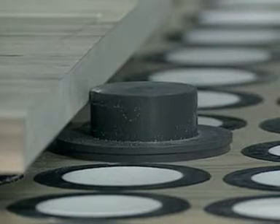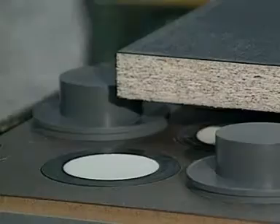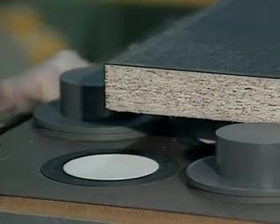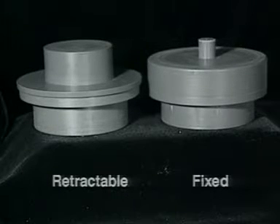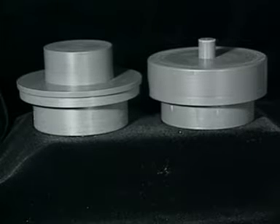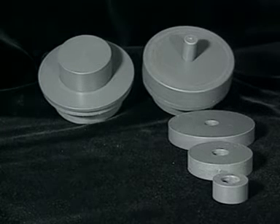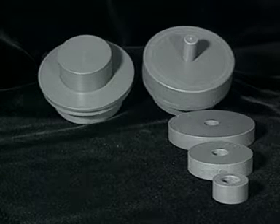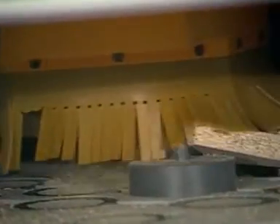Fixed and retractable locator pods accurately position material for processing. Locator pods, offered as an integral part of the Carter Flip Pod system, are available in both fixed and retractable versions, either of which fit in any pod cavity. Each fixed locator pod includes a body, pin, and spacer disc. Different sized discs are available to allow parts to be positioned at different distances from the centerline of the pod cavity. This type of locator is for use where greater positioning accuracy is needed and where no cutting is being done to the edges of the part.